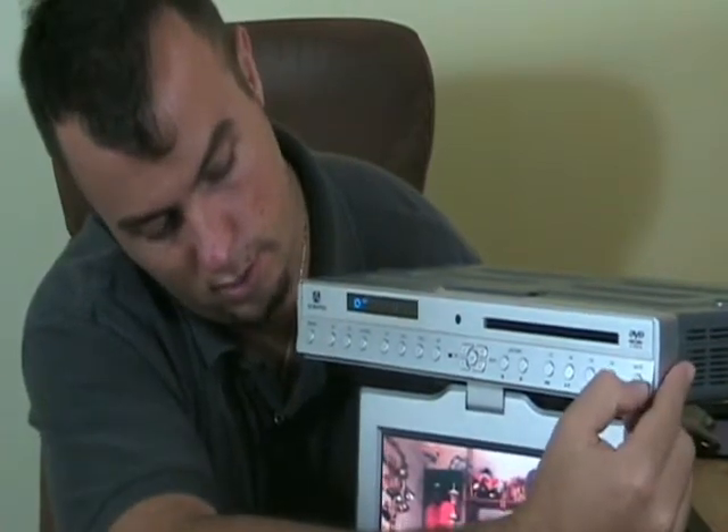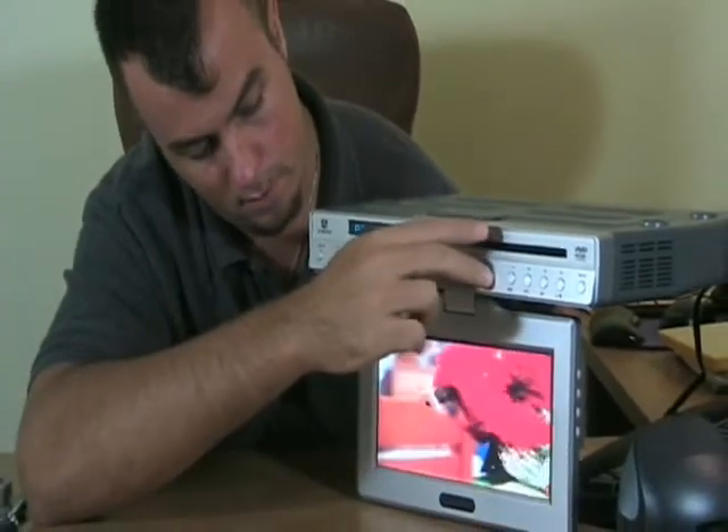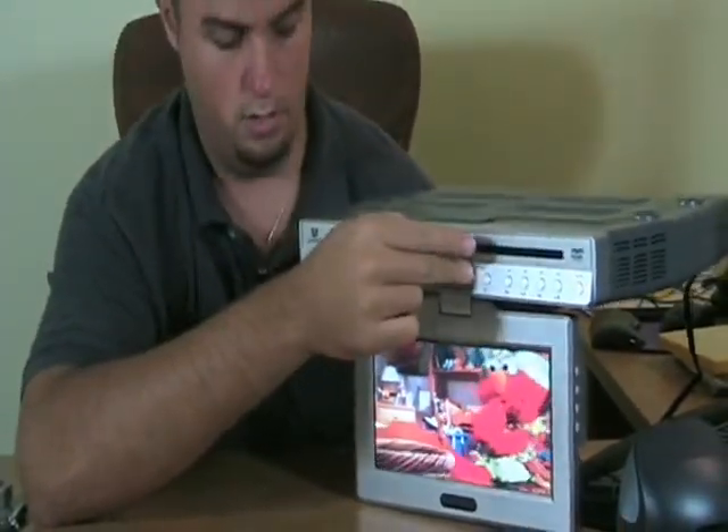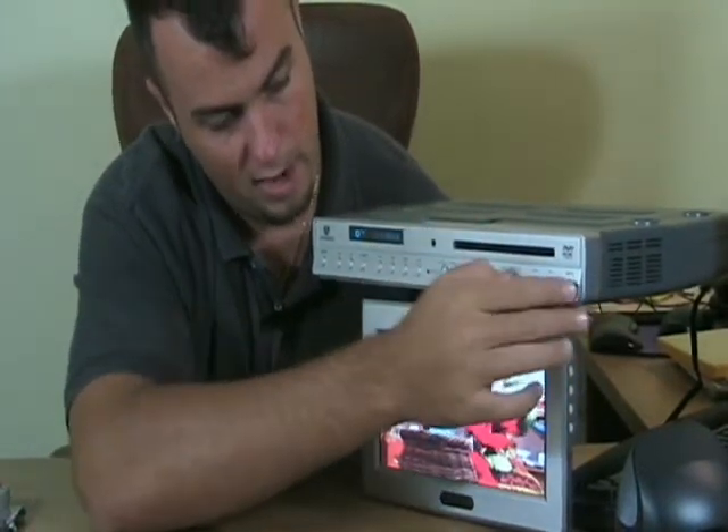To unmute it and listen to the DVD that we're watching, hit the mute button, turn the volume up, turn the volume down. We'll put that on mute again.